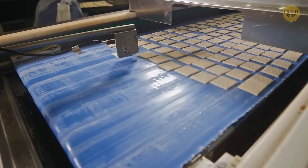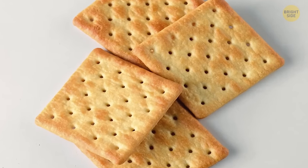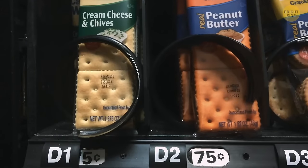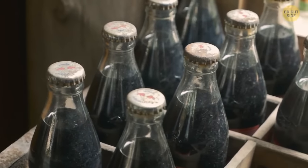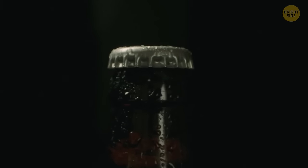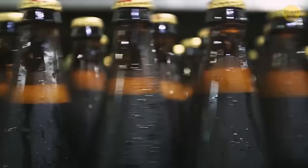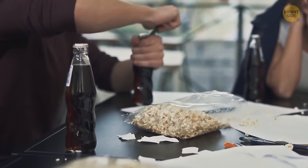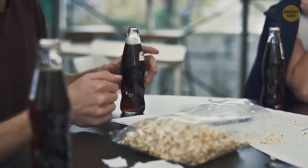Crackers have holes in them to stop them cracking and breaking during baking — if the holes weren't there, steam would build up inside and make the cracker collapse. A soda bottle has a disc inside the bottle cap that helps seal in the liquid and the drink's fizz. The long neck on your soda bottle is designed to encourage you to hold it there, so the heat from your hand only warms the top bit instead of heating up your whole drink.